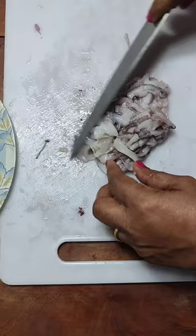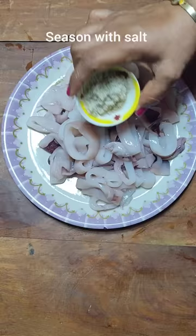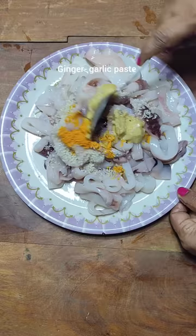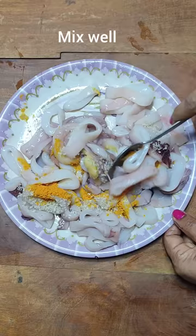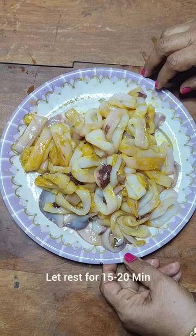I have cut all my squid and chopped the tentacles, which I'm going to store for another recipe later. Now let's season the squid with one tablespoon of sea salt, half teaspoon of turmeric powder, and one tablespoon of ginger garlic paste. Massage into the squid and let them rest for about 15 to 20 minutes to get well marinated.